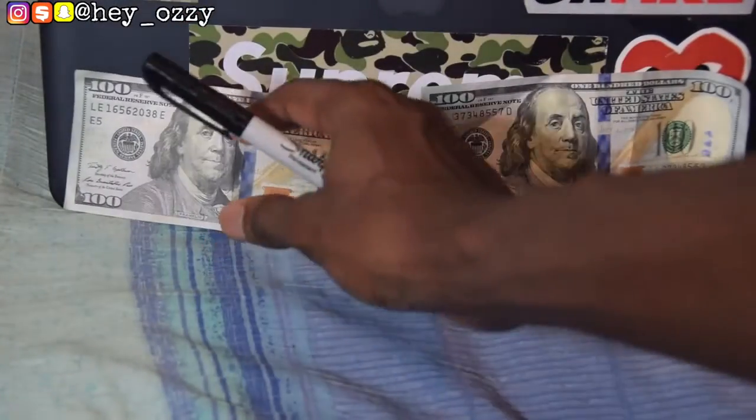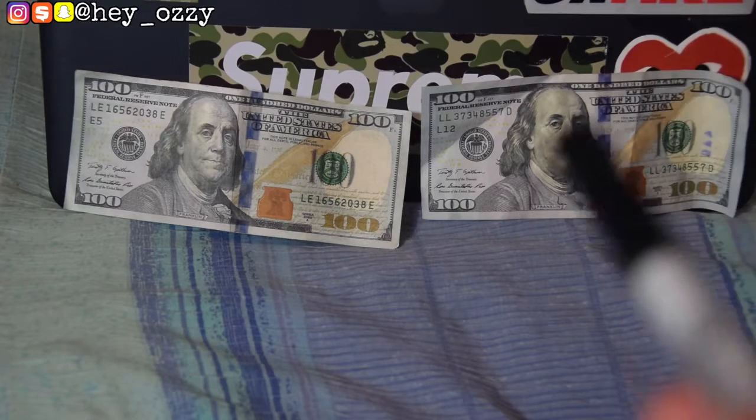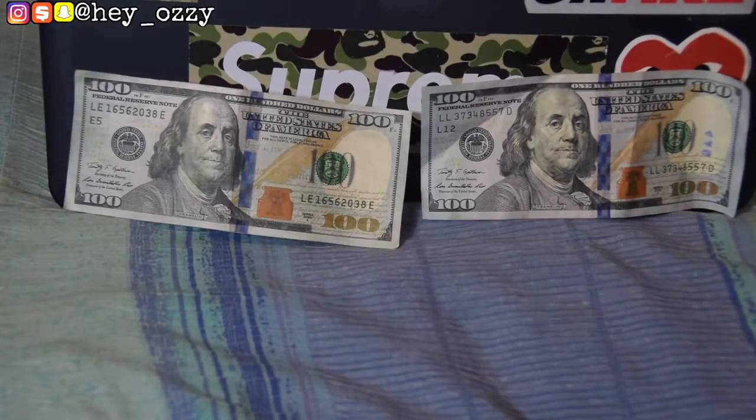The quality of the fake hundred dollar bill just pales in comparison. The lettering where the feather is on the fake is not as clear as on the real — the real is much more bold and legible. These are the types of differences you can't really notice unless you have the real and the fake next to each other. If someone casually hands you a hundred dollar bill, you wouldn't be able to tell without a real one to compare.